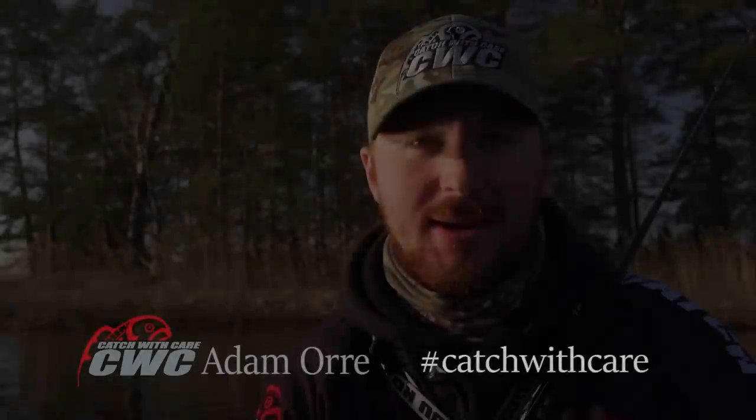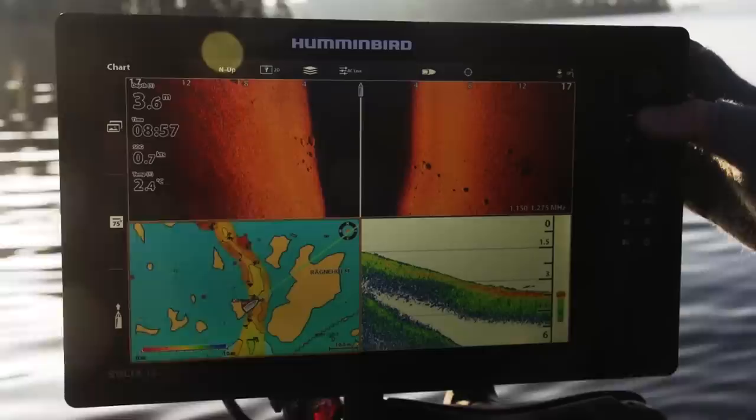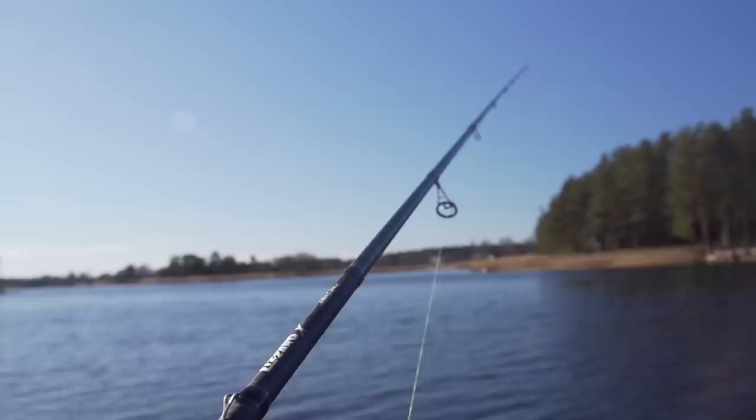Hi, my name is Adam Orrø and today we're going to locate the big schools of perch waiting to spawn in early spring. I'm going to walk you guys through the BFT Lizard X rod series.